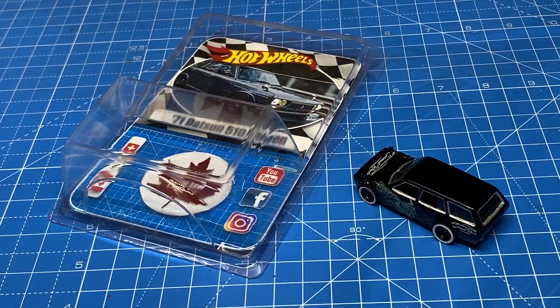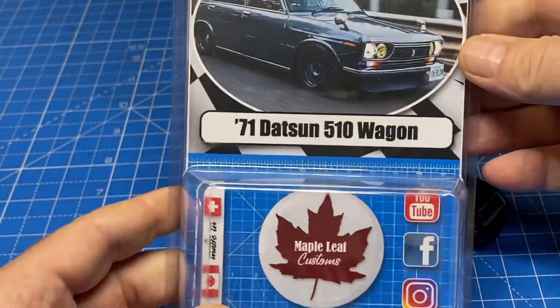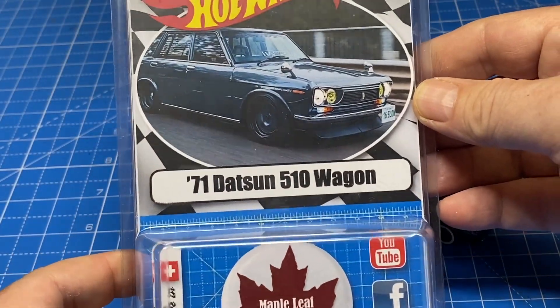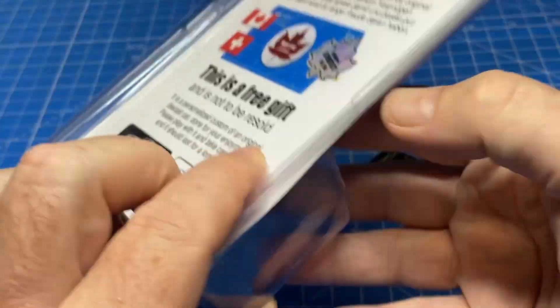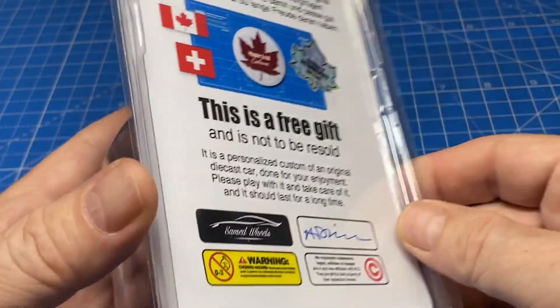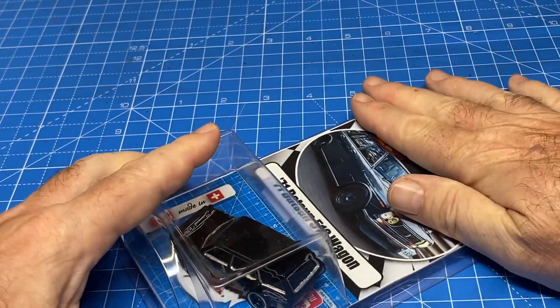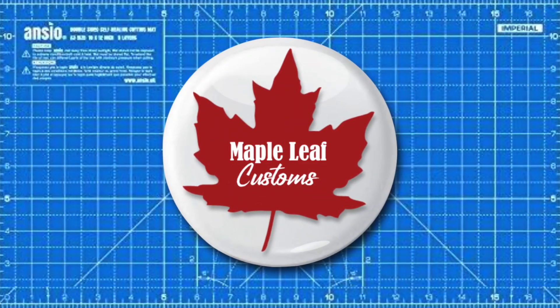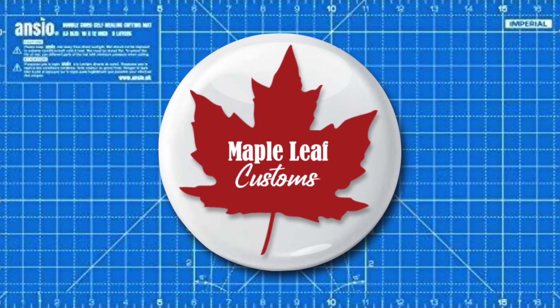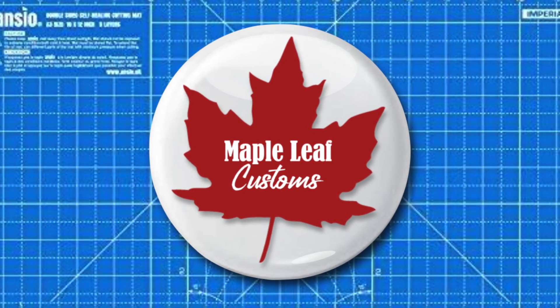I put all of my customs into a blister pack like this that I make up. This one doesn't have any breakable parts that could be swallowed, so it goes to my local Goodwill shop as a free gift for a little boy or girl, and I hope they'll be happy with this one. My thanks to Sam Ed Wheels for being such a great sponsor of Maple Leaf Customs, and my thanks to you for visiting my channel today. Drive carefully — it's coffee time.